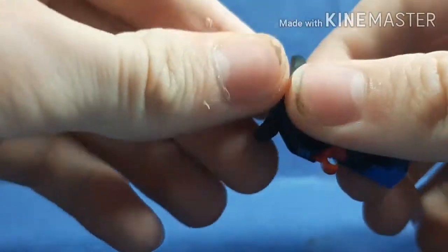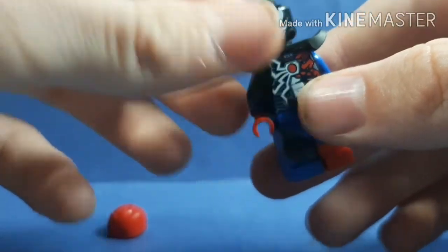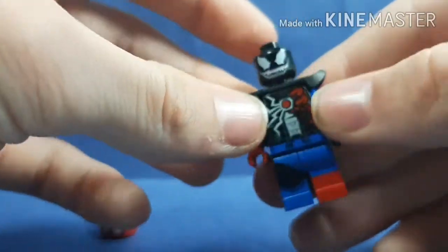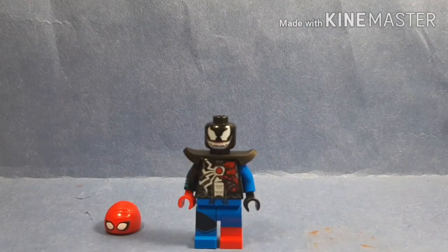For the head, I just used the only Venom head I have, which is the 2013 Venom head. Then I just put the beanie cap that's from the Hydra Man Attack set. I mean, you don't have to do that — there's actually the option to just keep it like this. Or I'll go get some other head suggestions and show you those.